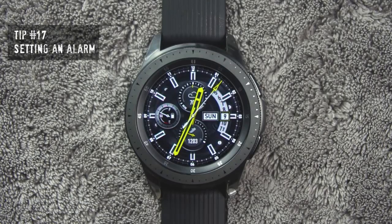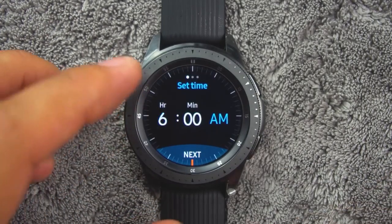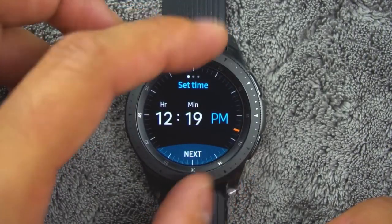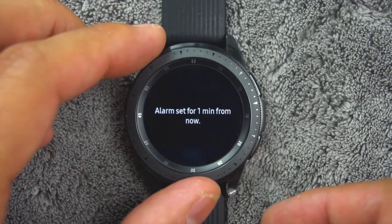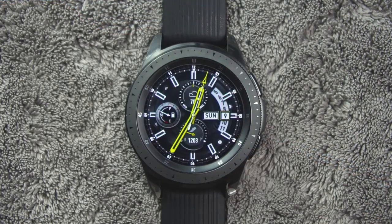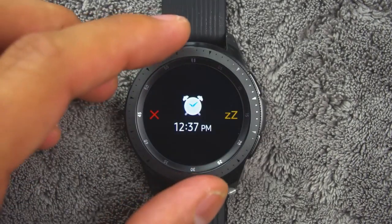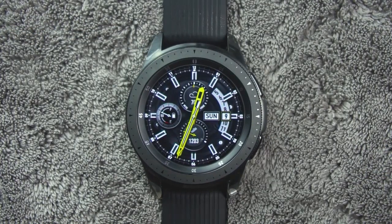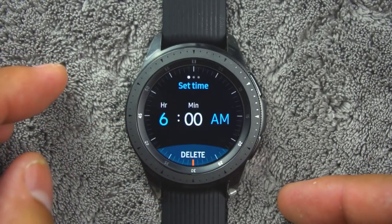Tip number seventeen. You can set an alarm to ring at a specific time. To create an alarm, from the apps, rotate the bezel and tap alarm. Tap add and enter the time, then tap next and select the days to repeat the alarm. Then tap save when finished. To stop an alarm, drag the cancel icon to the right or rotate the bezel clockwise. You can drag the snooze icon to the left or rotate the bezel counterclockwise to snooze. You can also delete an alarm by rotating the bezel, tapping alarm, then touch and hold an alarm and tap delete.